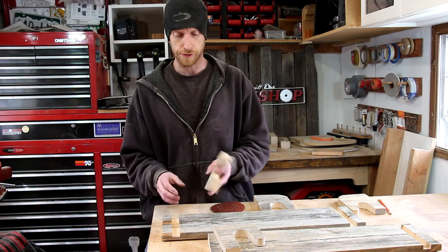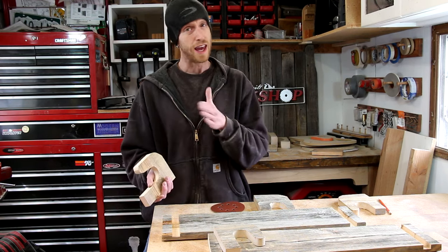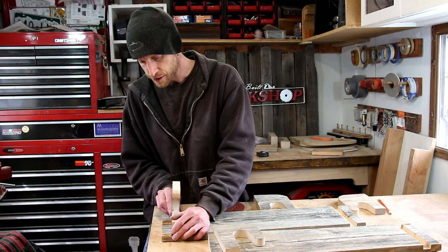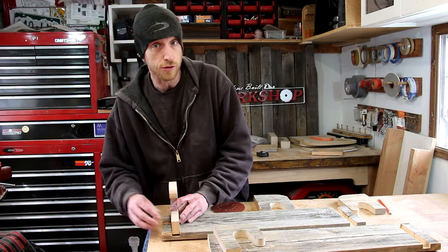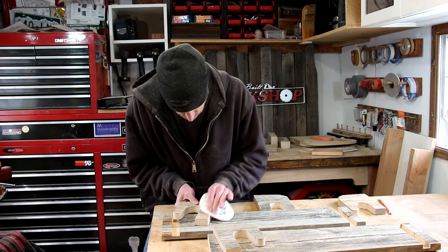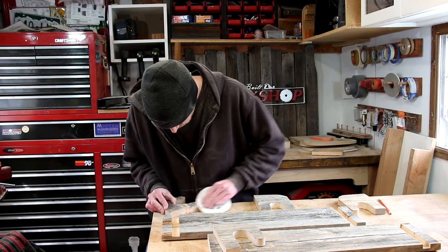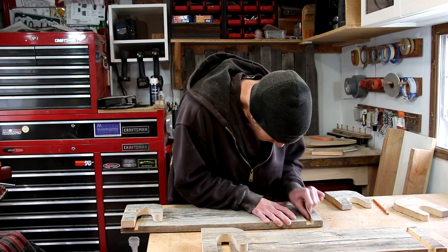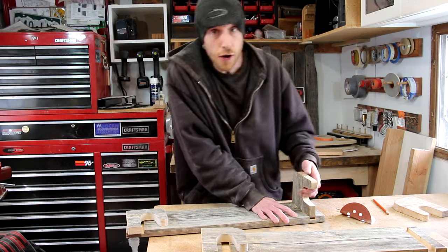Now I'm going to go ahead and get all these parts to fit. Since these are barn boards, the thickness is not 100% even and they have a little bit of a bow in them. So what I'm going to need to do is slightly sand them down until they fit in these grooves. Really I think I just need to break the corners and then I'll be able to tap them into place. I actually have to do some hand sanding on the slot just to widen it out a little bit, and I think that'll go.